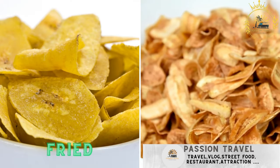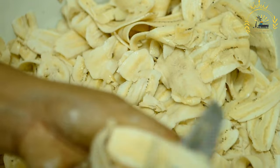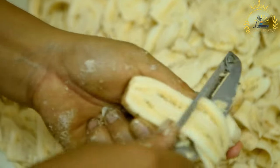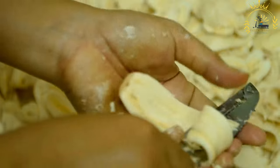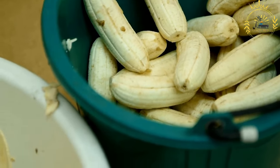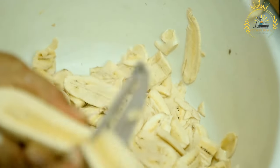Fried plantains are slices of ripe plantains fried until golden brown and crispy. They are a beloved and common side dish or snack in Sierra Leone, as well as in many African and Caribbean countries, known for their sweet and caramelized flavor. Ingredients: ripe plantains — yellow with black spots — vegetable oil for frying, and salt, optional, for seasoning.